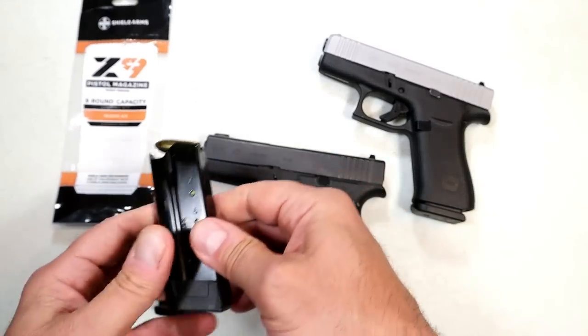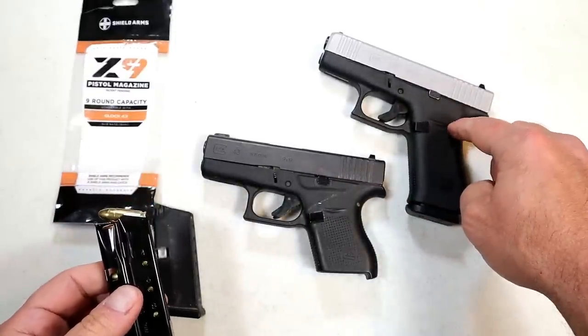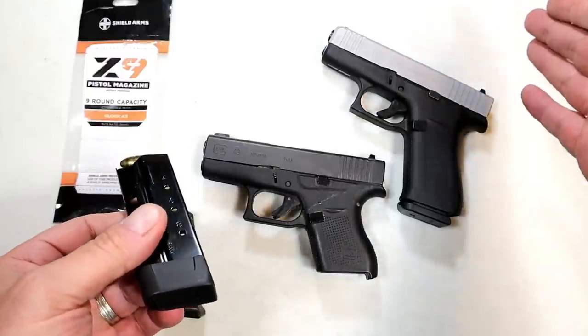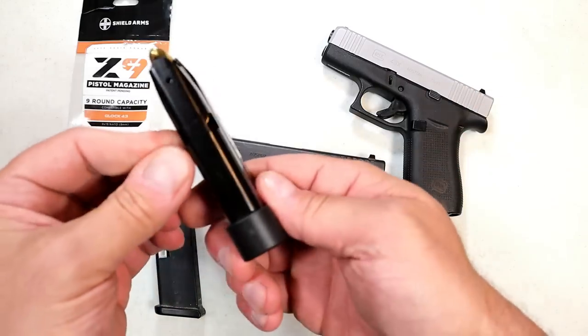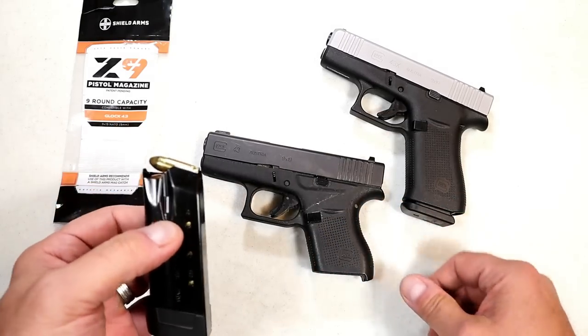Shield Arms says this is just as reliable, and I have to believe it is. I say that because so many people went with the 15 round mags for the 43X and the Glock 48 that I didn't hear any complaining at all. So here we have it, now available for the Glock 43.